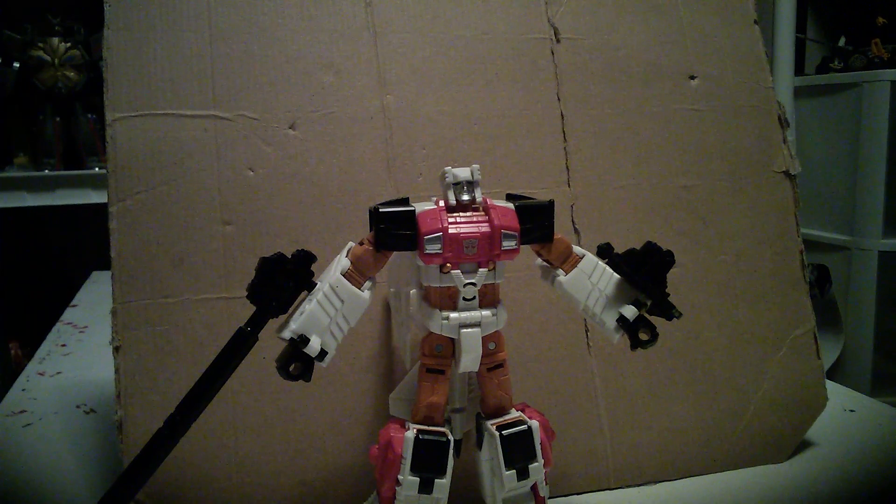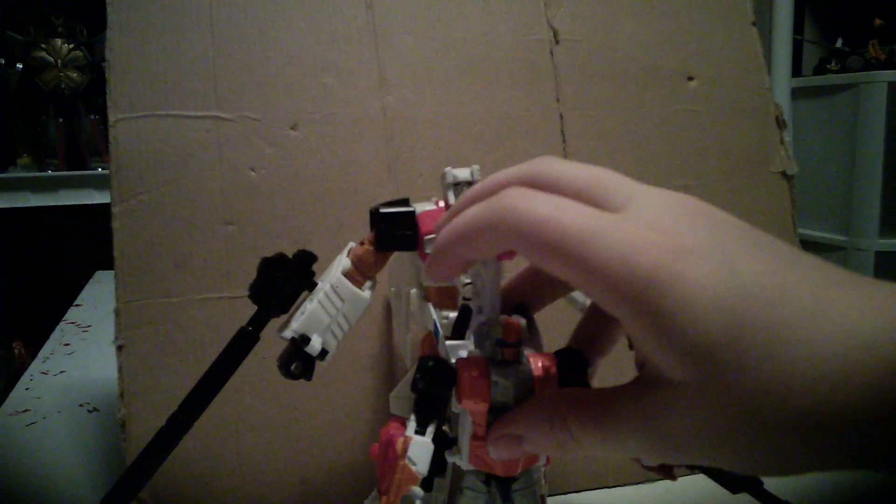As a standalone figure, he's okay. For size comparison, here he is with Alpha Bravo.